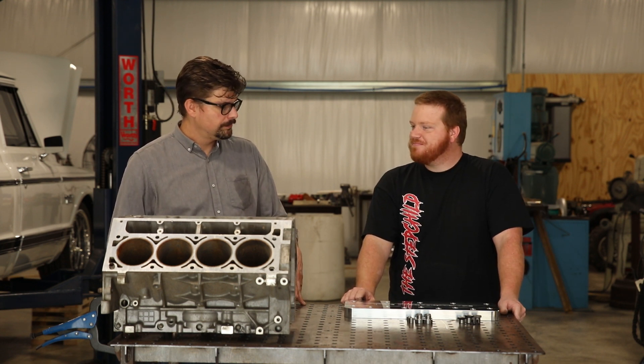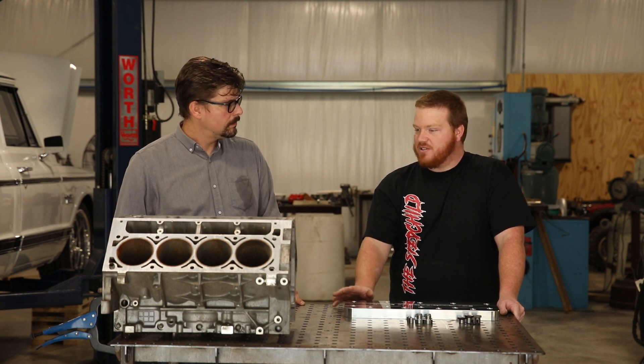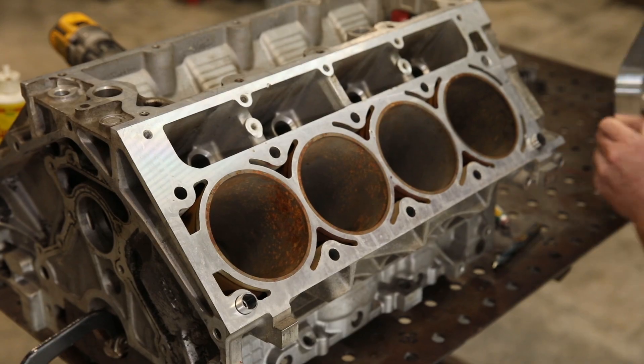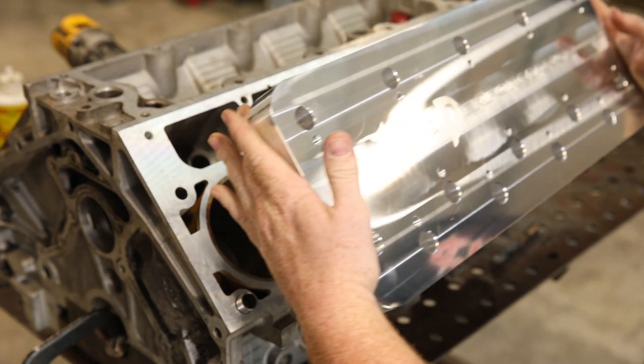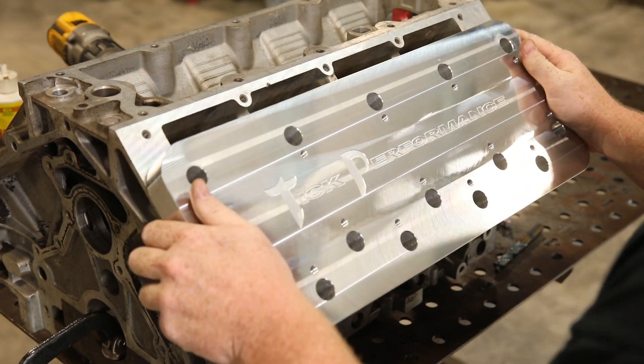This one kit can do a multitude of different blocks. I actually have a Dart block of my own — as everyone knows, the threads are at the deck surface instead of down in a hole with the Dart block — and I was able to do it with no problem.